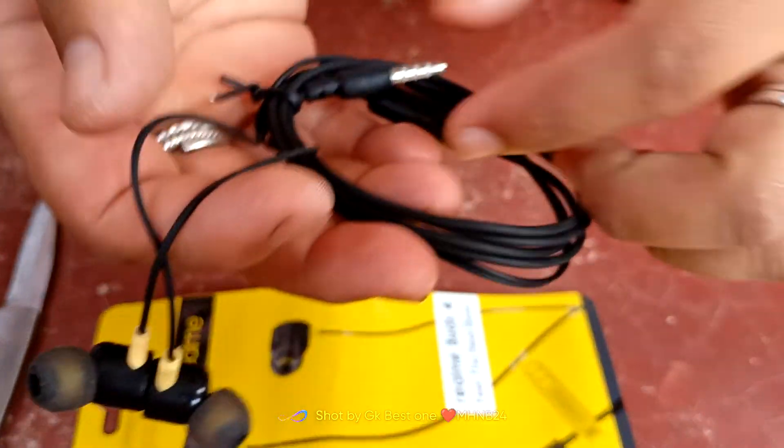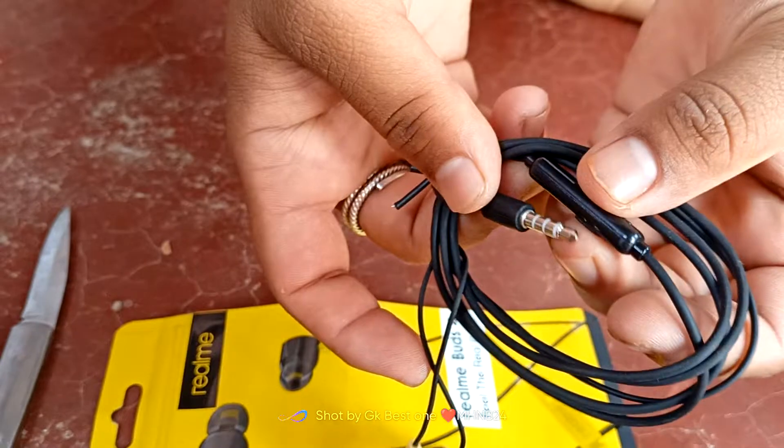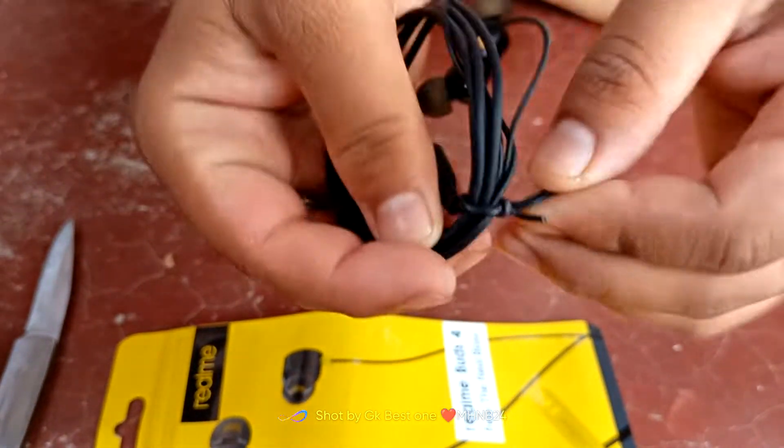Now, this is the realme headphone. Let's check the mic button. Click the button. This is the realme earbuds.